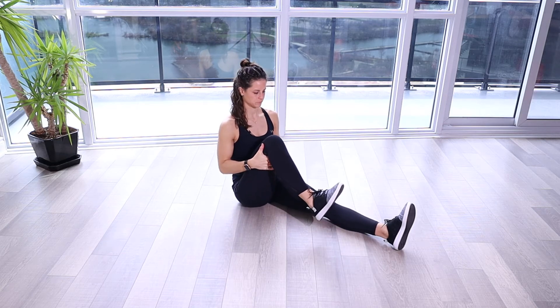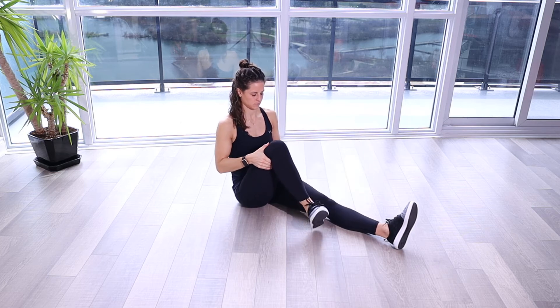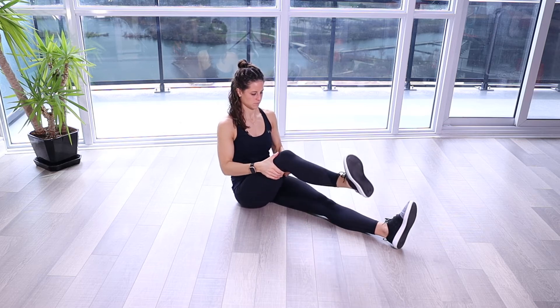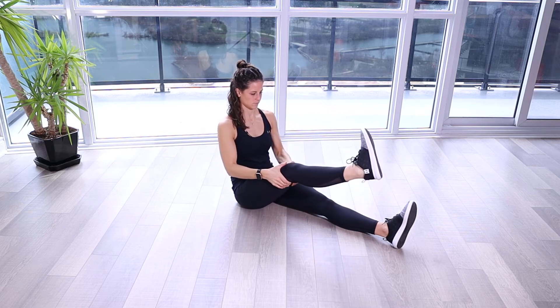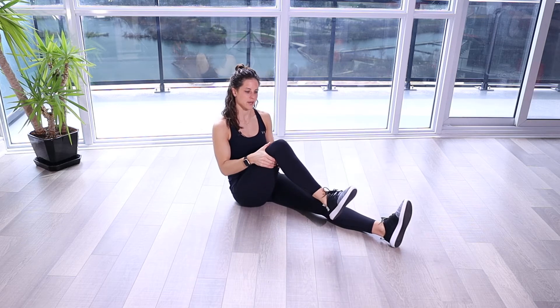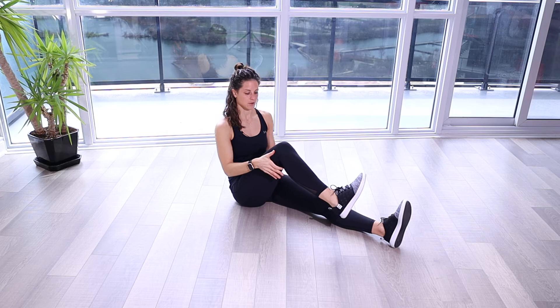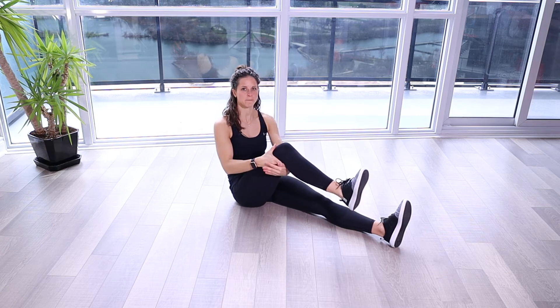Knee cars. To do a knee car, we want to combine the ranges of motion of flexion and extension. We also want to combine the ranges of rotation, and to do that we are going to use our foot as a lever, going rotation inwards and rotation outwards. So we're going to combine all those motions.